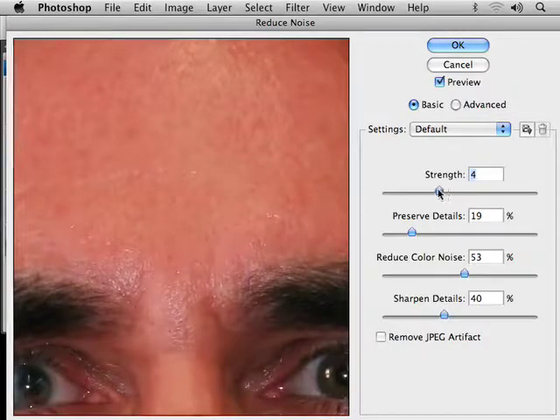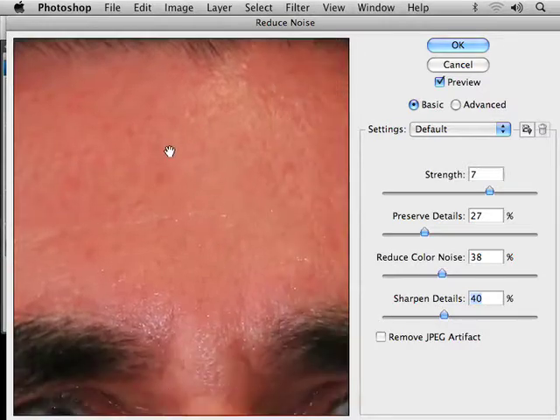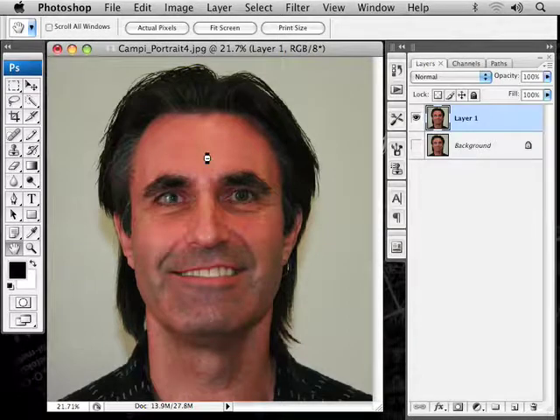You can mess with the strength here — put it down and it blurs a little less, put it up a little bit. Preserve Detail will sharpen the picture, so I want to bump that down. Reduce Color Noise: if you have really noisy darks — a lot of times it shows up in the dark areas with red, green, blue pixels — that will take out those problems. I don't want it super sharp because it'll bring back some of the issues I want to get rid of. I need to soften my particular skin tone, so I'll put the strength up pretty good, Preserve Detail down a little, Reduce Color Noise up a little. We can always use layer opacity if it's too much. Go ahead and hit OK — it softens up those skin tones a little bit.